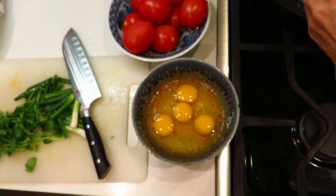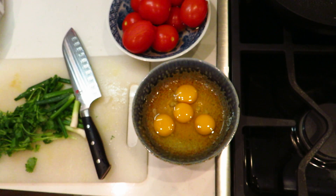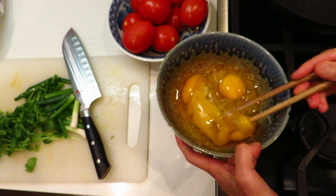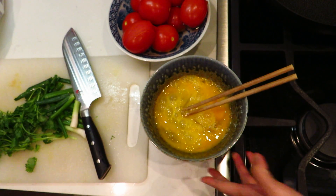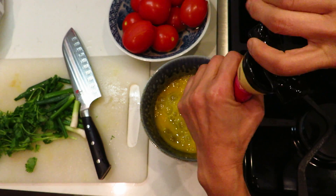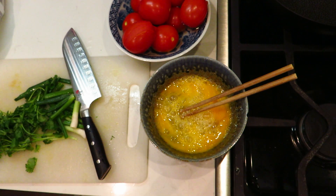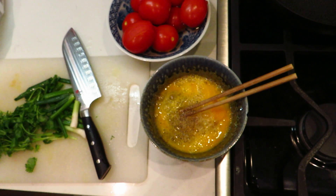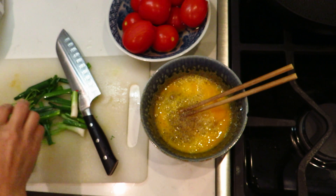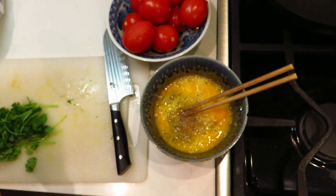This pot does not need a lot of oil — at least when you fry something you do not need to put a lot of oil. You can put some salt and pepper at this time. At the same time I will cut my shiitake mushroom.